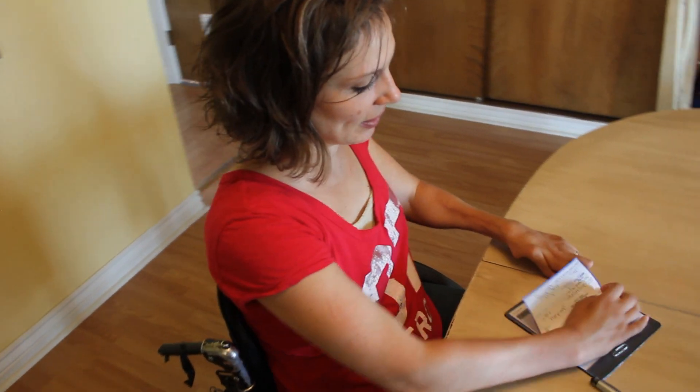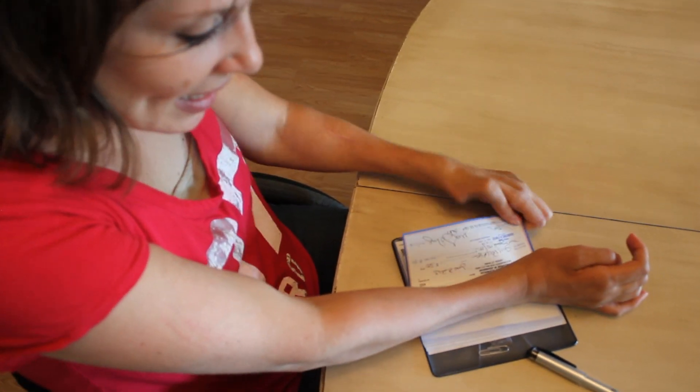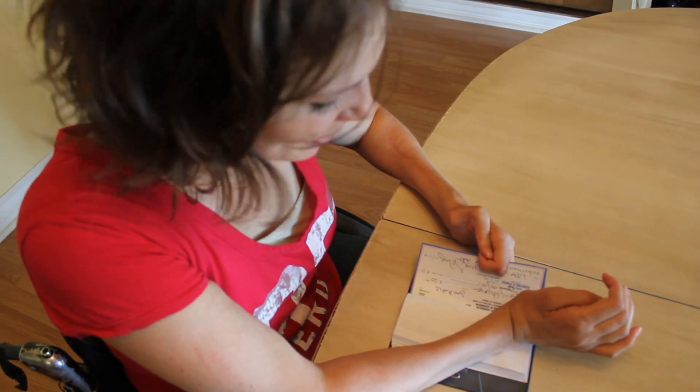Okay, and now I just hold it down on the table and pull it out. This is actually the hard part — sometimes I ask someone else to do this for me.